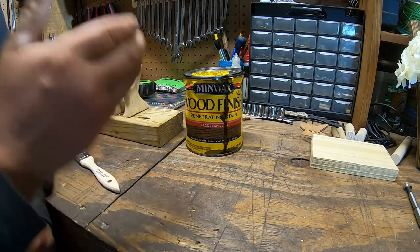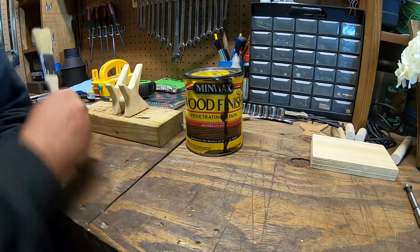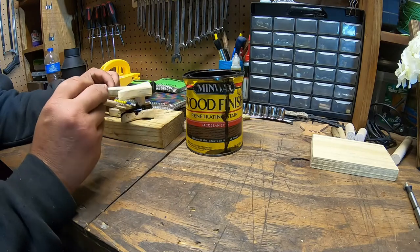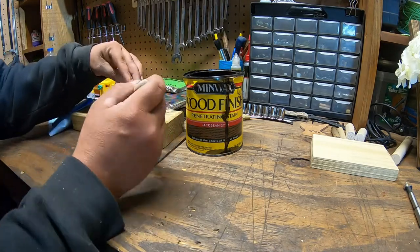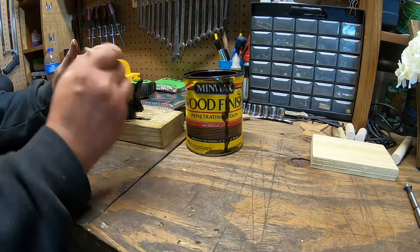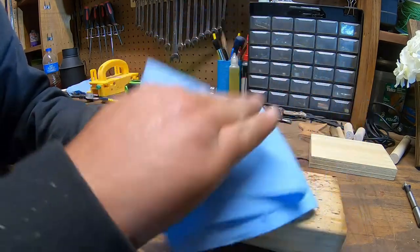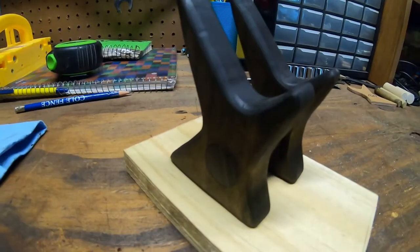For my finishing choice I'm going to be using Minwax Jacobean. I'm going to apply it with a chip brush, and after I let it sit for a little while I'll use a rag to wipe off the excess — and it should look pretty sweet. I need to let that sit a little while and wipe off the excess. That color came out beautiful.